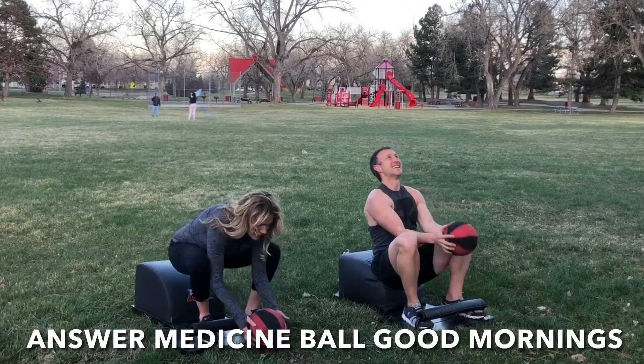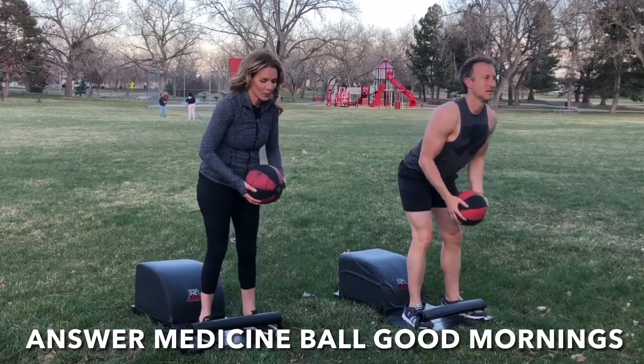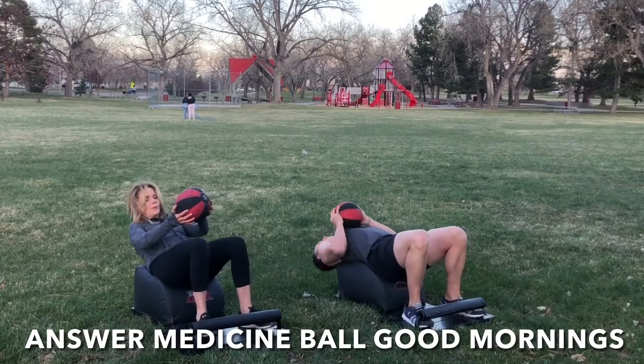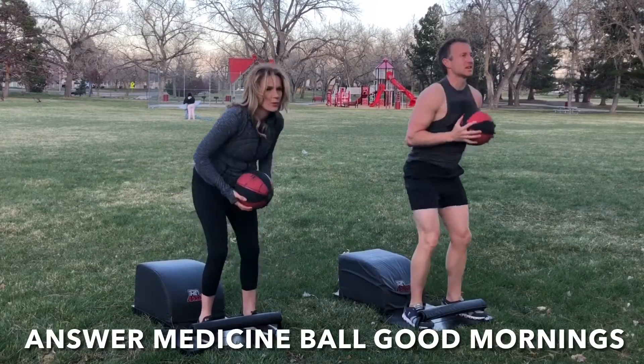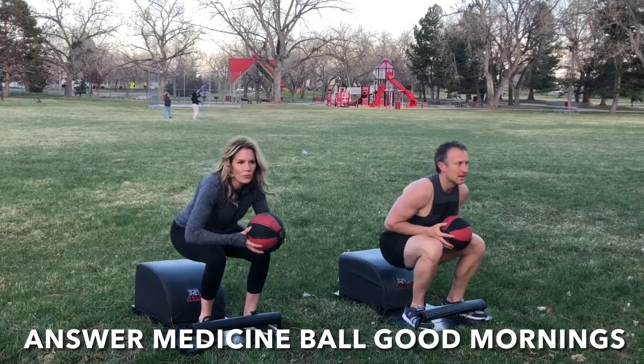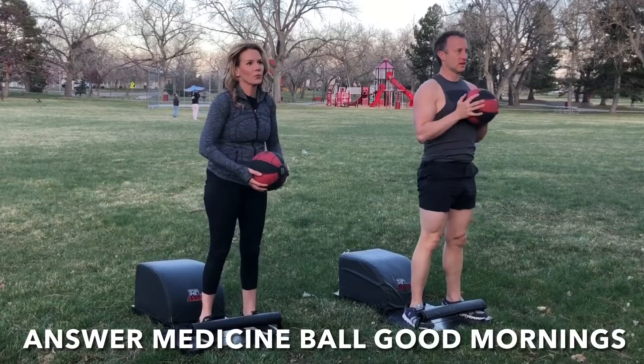Round one. Inhale down, grab the Medicine Ball, get a full sit-up in, lengthen the spine. Exhale, engage the core, drive through the heels, stand up for greatness. At the top of the Answer Movement, inhale, hinge forward from the hips, lengthen the spine, maintain a flat back. Exhale, engage the hamstrings and the glutes, stand tall, and repeat.